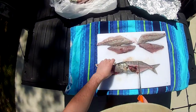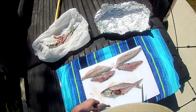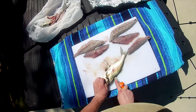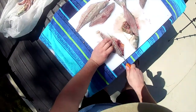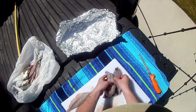And a little guy. Find that pec fin and just glide it down the spine there. There we go — six fillets, skin on, scales on. It's going to help protect the fish from the heat of the grill.